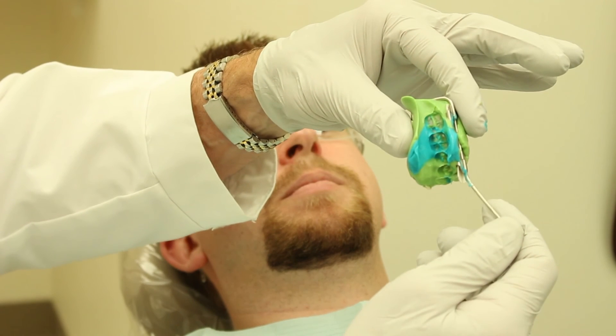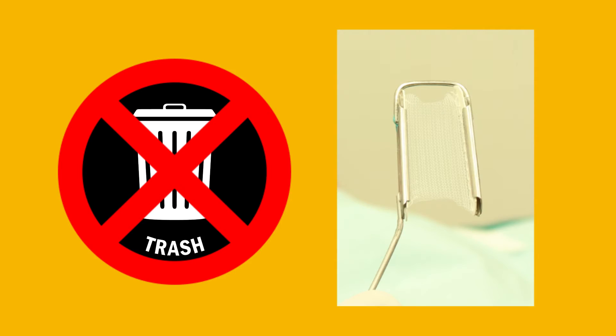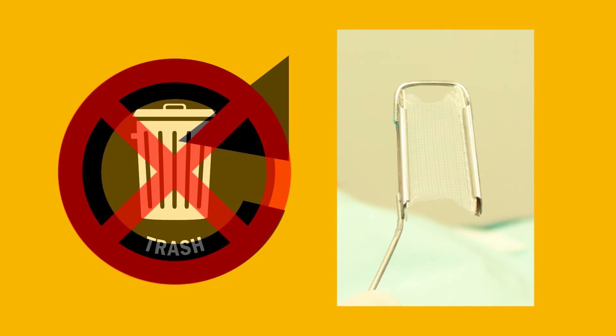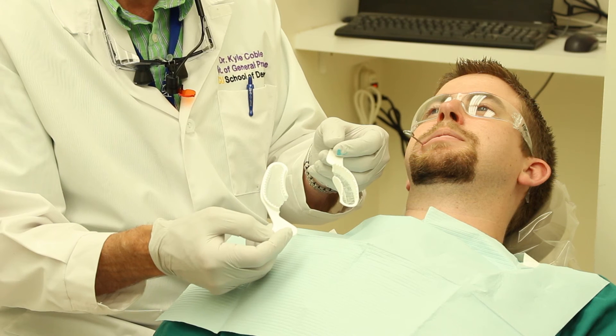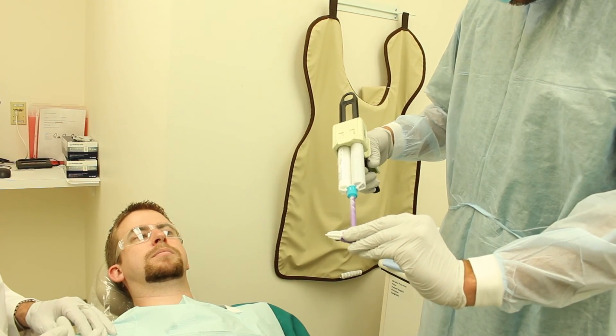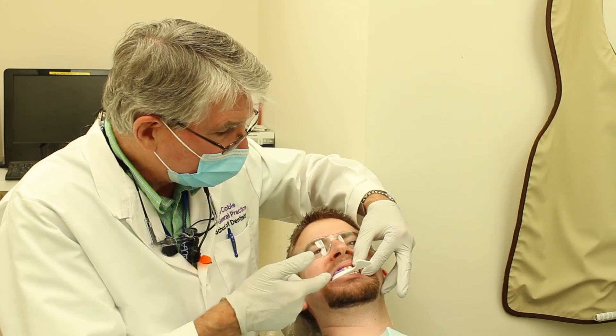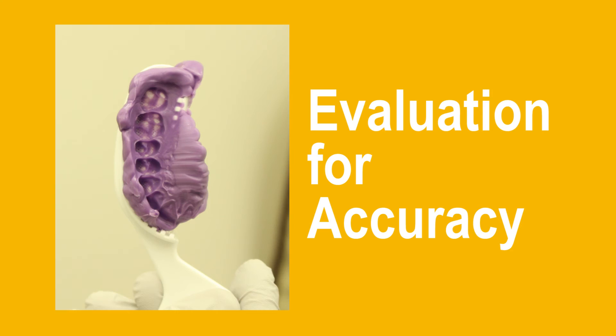Once it goes to the lab, they're going to make your die and send it to you for trimming. Be sure you don't throw that tray away — the metal triple tray can be reused after it's sterilized. The plastic triple tray used for provisional crowns follows basically the same steps and the same evaluation for accuracy.